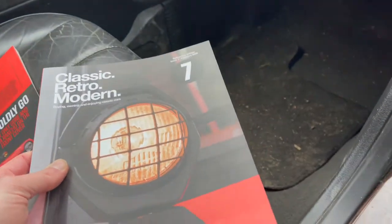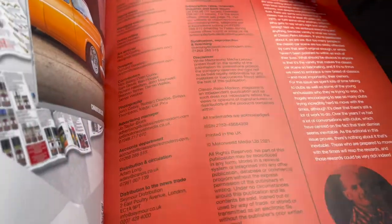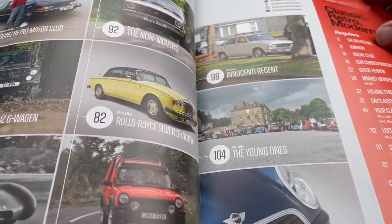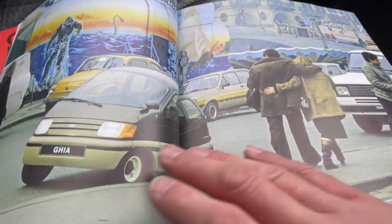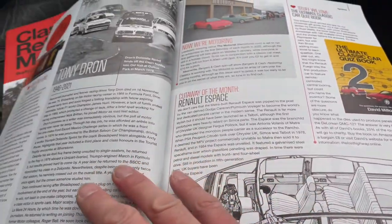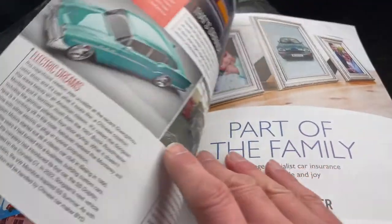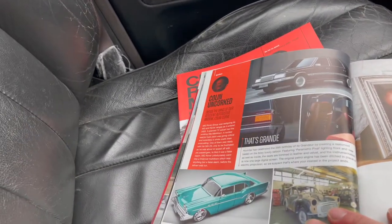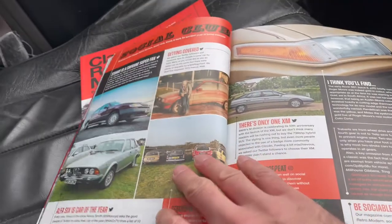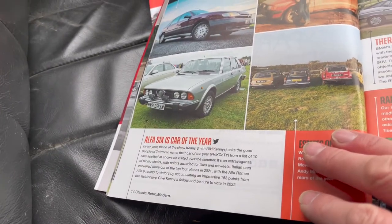Without further ado, let's take a look through at what you can expect in this edition. There's the usual introduction from the main man and there's your contents page which gives you a brief flavour of what you can expect. Skipping through without giving too much away, you can see our regular feature which is Ignition at the start of the magazine. Colin Cork, our new columnist, is in there.